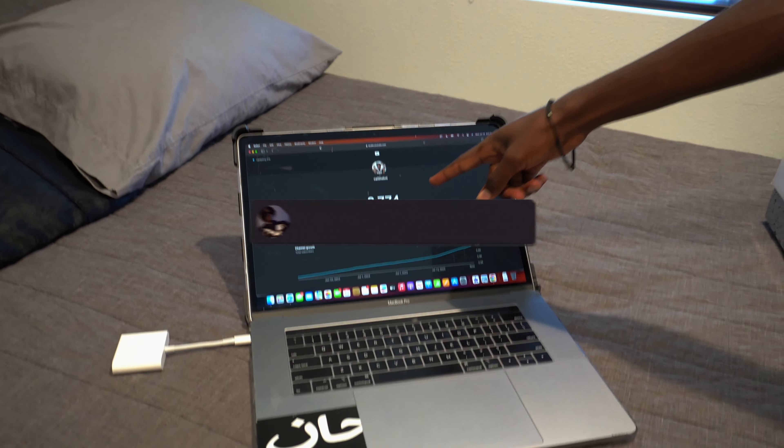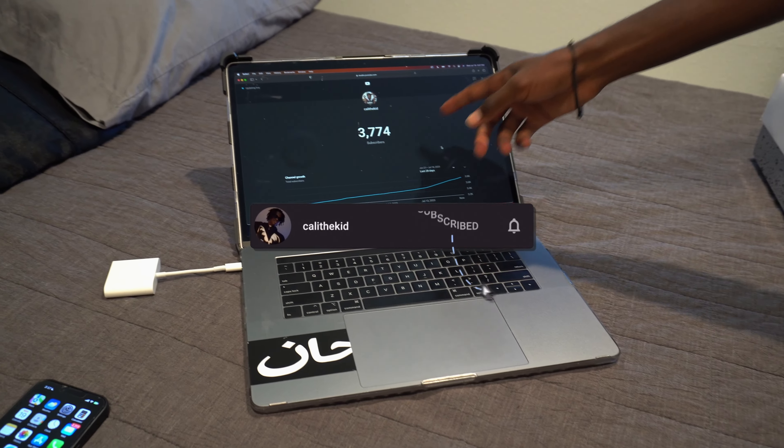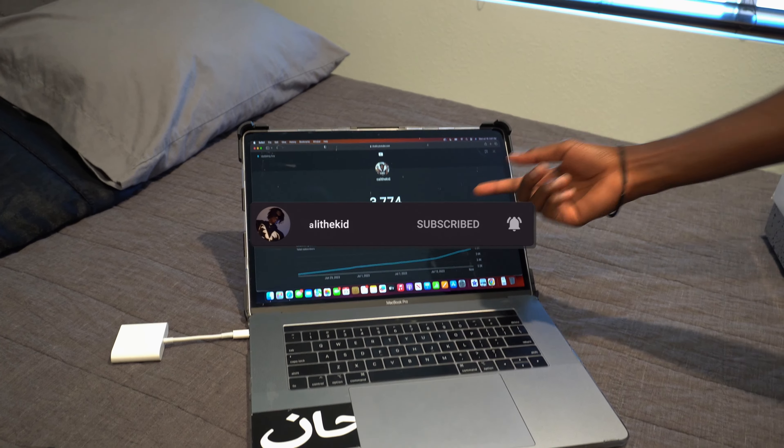Right there we got my live subscriber count — if you haven't subscribed yet, go subscribe. When I started this video we were at 370 and we just got four more subscribers over like five minutes — I appreciate y'all. We're going up — we're gonna be big like Kwon, Papi Q, Capri, DDG, all the big YouTubers. We're up next.